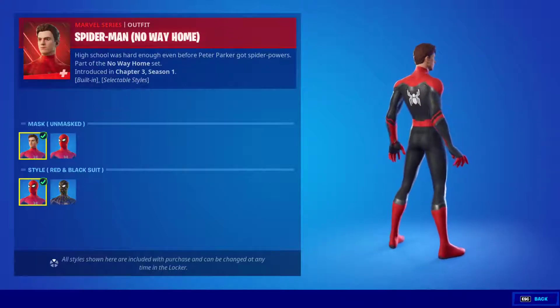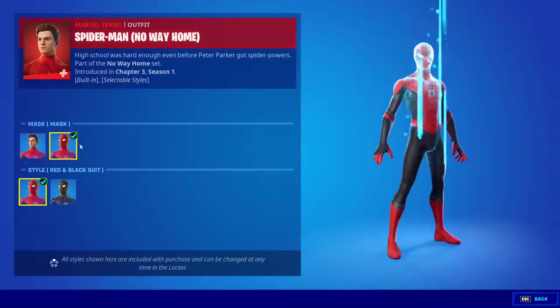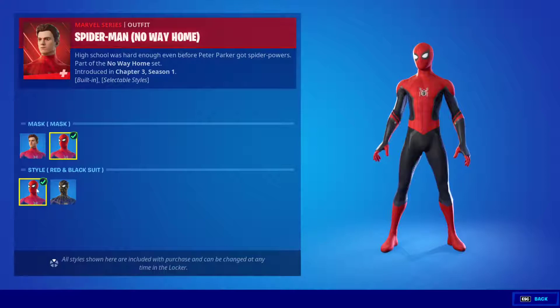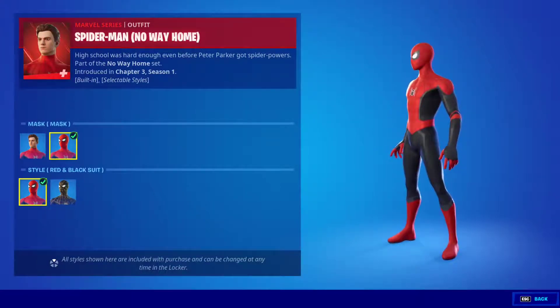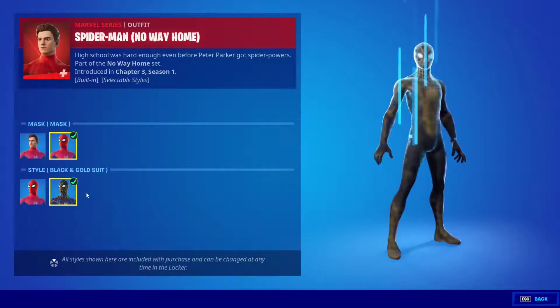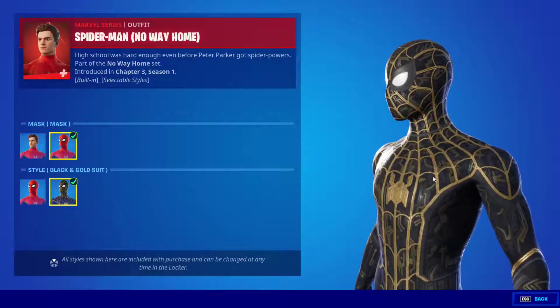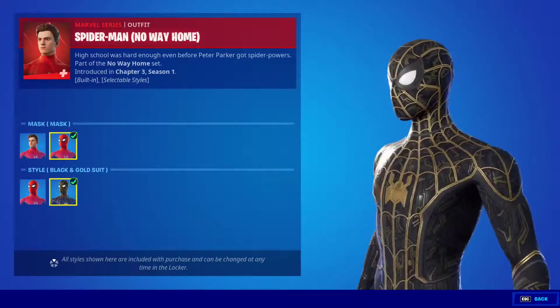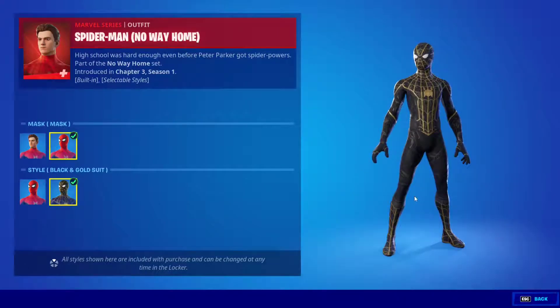Look at this beauty! These are the styles — you can either go with the red and black suit, which is Spider-Man before he joined the Avengers and got his suit from Iron Man, or you can go with the black and gold suit. Look at this — that is such an insane skin.